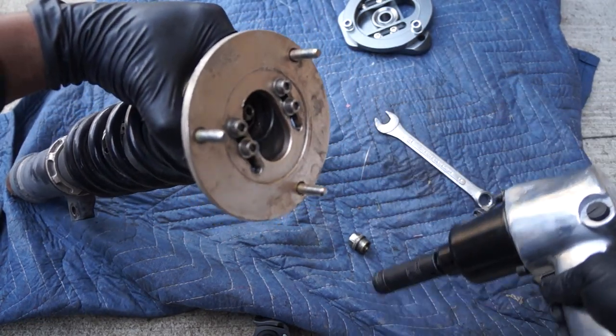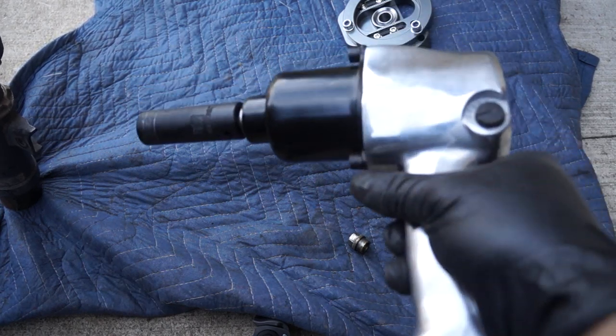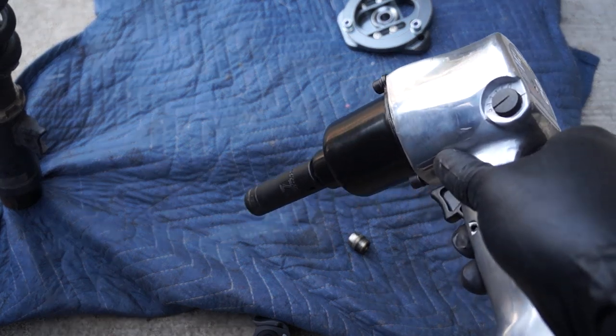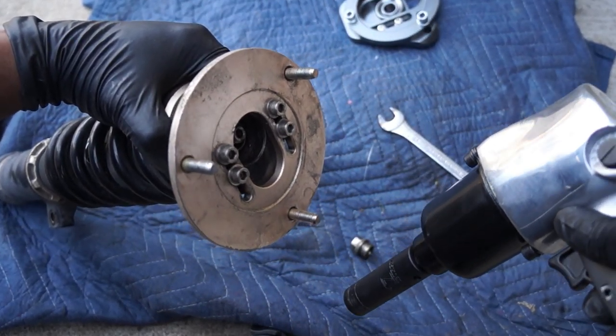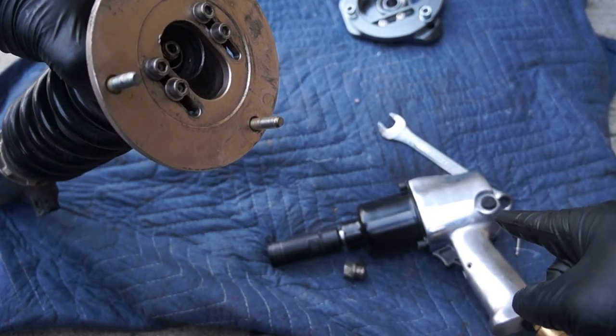And just like that we have it off. I can't believe that I hadn't done this sooner. This impact driver is not the most expensive one but it is a game changer for anybody who is doing things in their garage as a hobbyist. It is on the heavier side, but it made light work of something that might have taken me about 10 minutes to get off. Definitely recommend it.